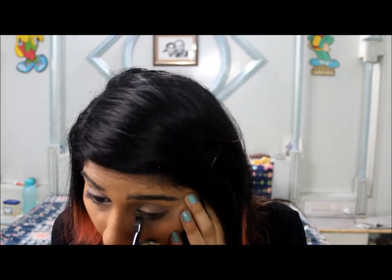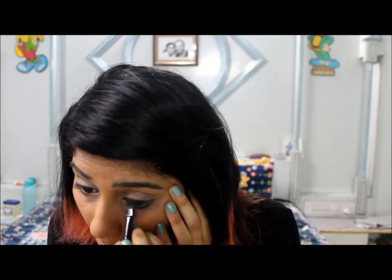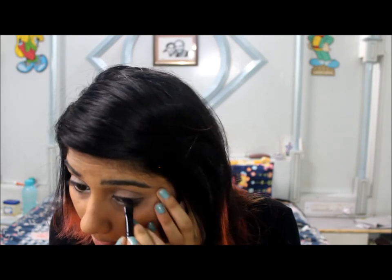I'm not going to use a gel liner because the eyeshadow tends to give a softer look. Now I'm going to take a gel liner and apply it on the waterline of my eyes.